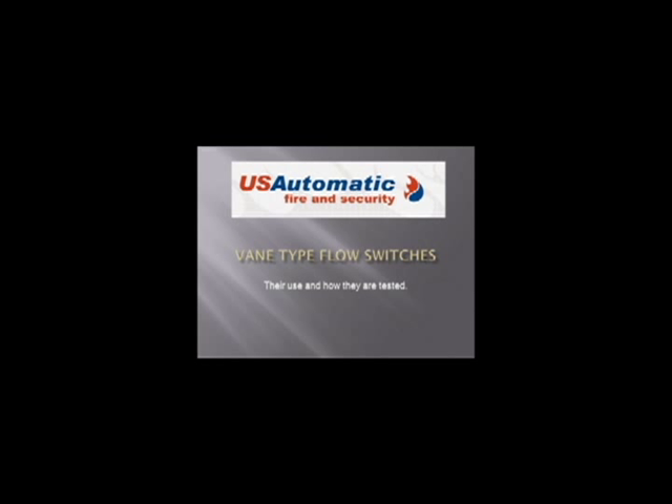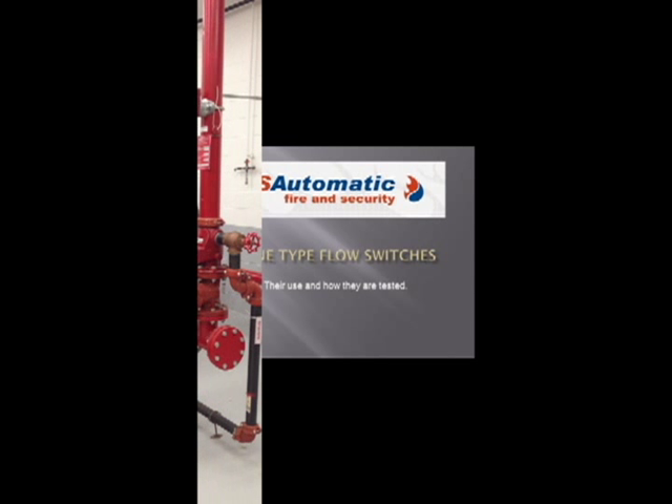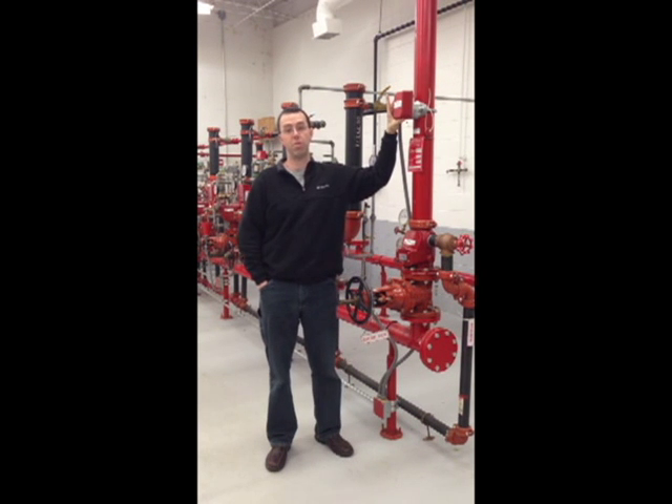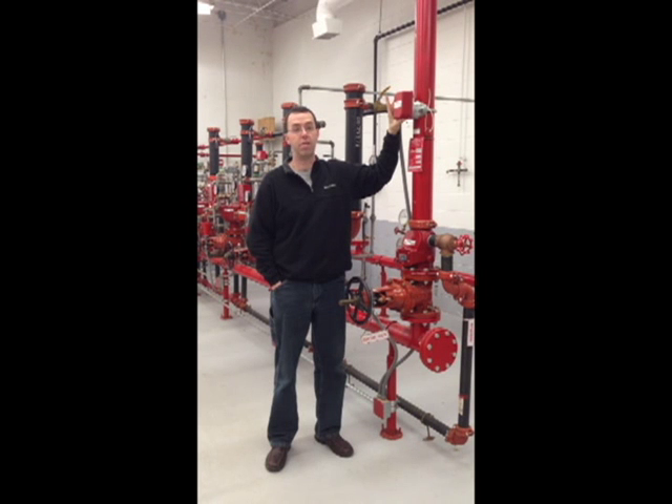This edition of eNews, we're going to talk about vane type flow switches. Vane type flow switches are the alarm initiating device on a wet sprinkler system. In other words, this is what's going to sound the fire alarm and transmit the alarm signal to your monitoring company in the event of the activation of your wet pipe sprinkler system.